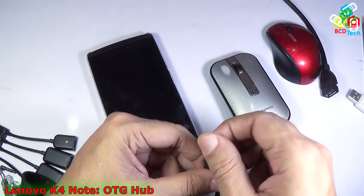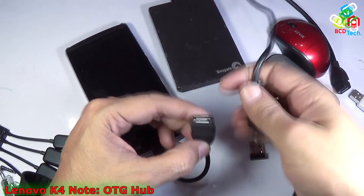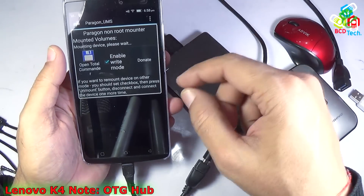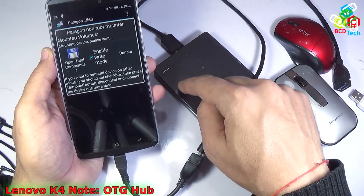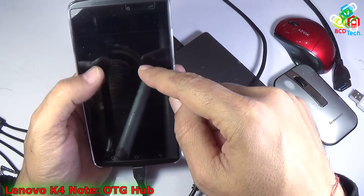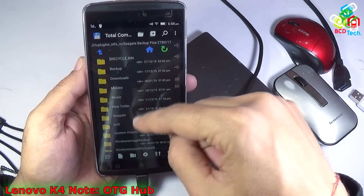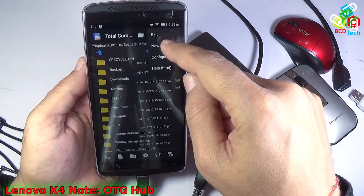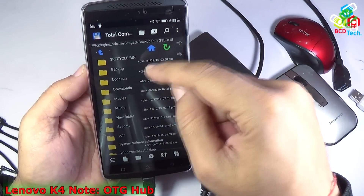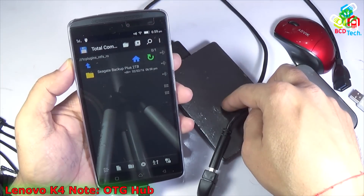Now let's see whether this phone supports a 2TB hard disk via OTG. Let's try connecting the hard disk. You can see that the phone has the capability to power on this hard disk. Now you can see that this Seagate Backup Plus has been detected and the Seagate Backup Plus 2TB is mounted. Open it using Total Commander and you can see the content of this hard disk. Let's see whether it is mounted in a readable form by trying to create a folder named BCD Tech — and you can see that the BCD Tech folder is created.